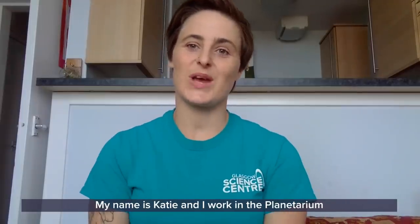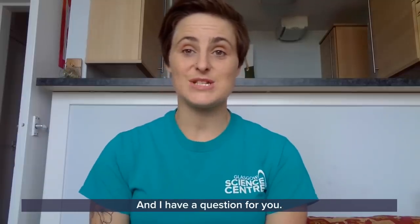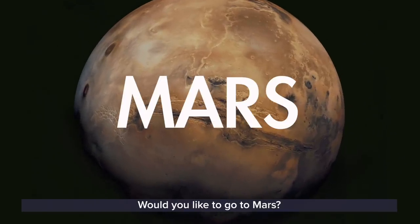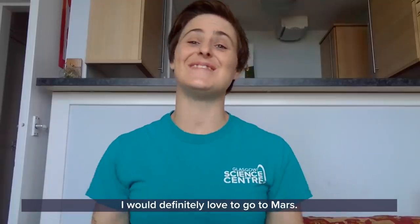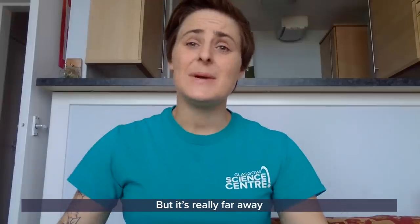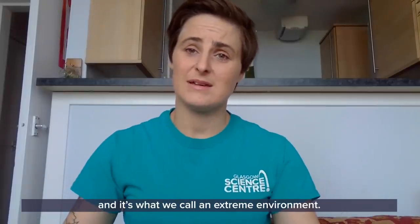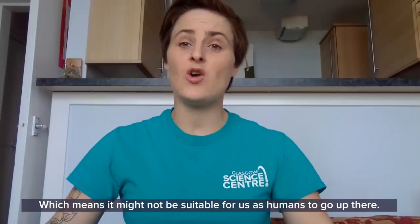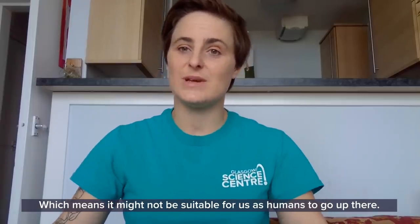Hi there and welcome to another edition of GSC at Home. My name is Katie and I work in the planetarium at the Glasgow Science Centre. I have a question for you: would you like to go to Mars? I would definitely love to go to Mars, but it's really far away and it's what we call an extreme environment, which means it might not be suitable for us as humans to go up there.